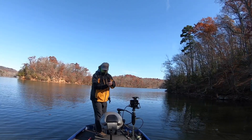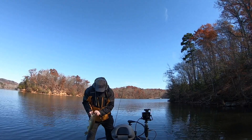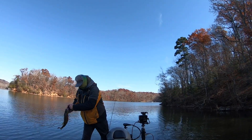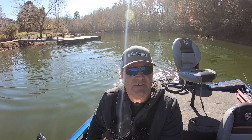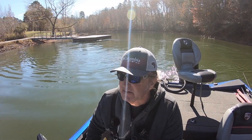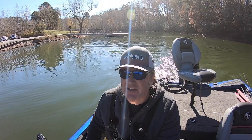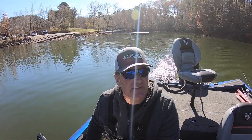Oh, that's another largemouth — that's another decent largemouth. Yeah, it's a nice one. Alright, thanks for tuning in. We were split evenly between the worm and the jig. We caught a couple of good ones — my brother caught his personal best spot, it was four and a quarter. That's a big fish. Thanks for tuning in, give it a thumbs up, don't forget to subscribe, and come back and fish with us next time.